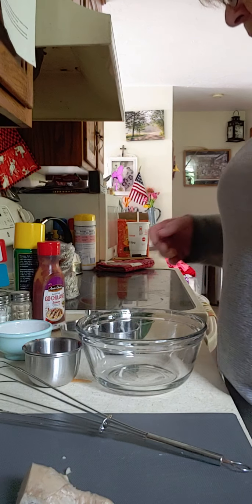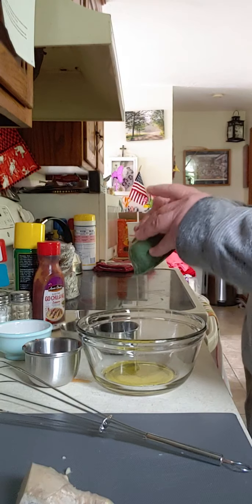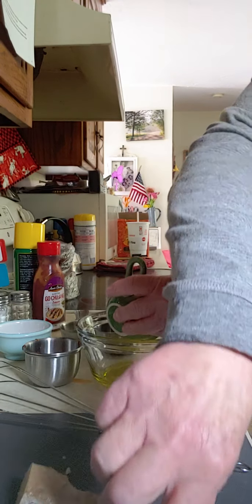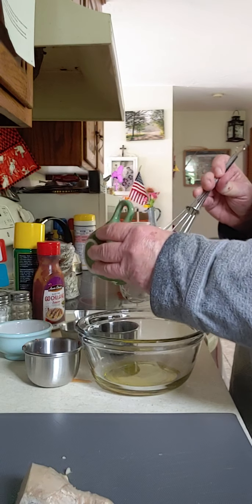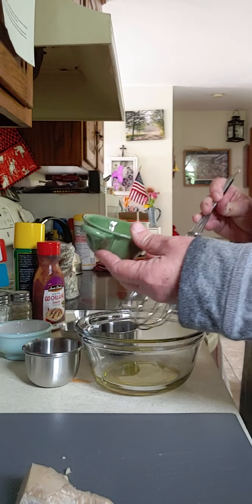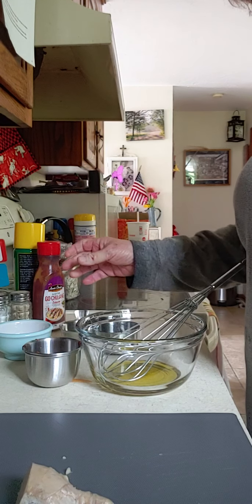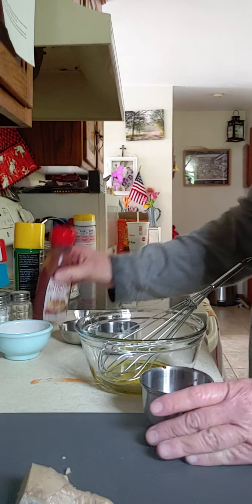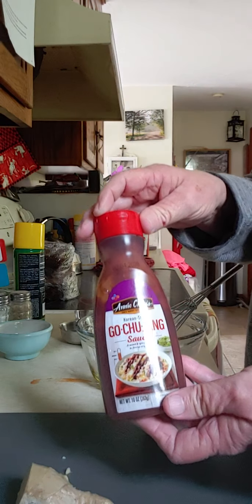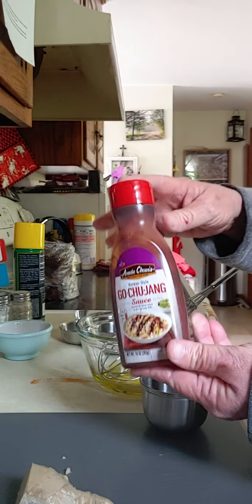We have two tablespoons of just regular olive oil. One and a half tablespoons of the chili paste. This is the chili paste right here — it's called Gochujang, and it is the best chili paste.